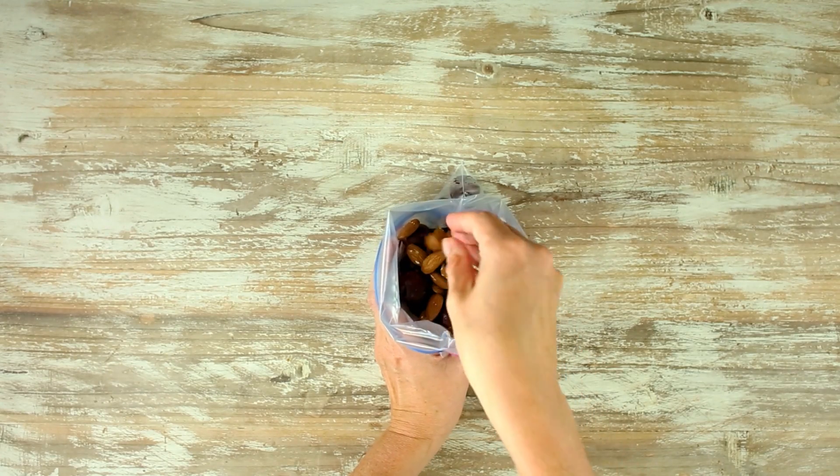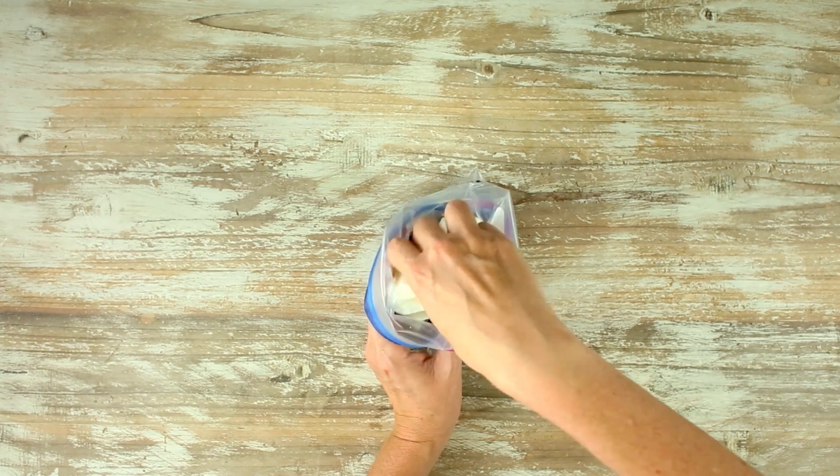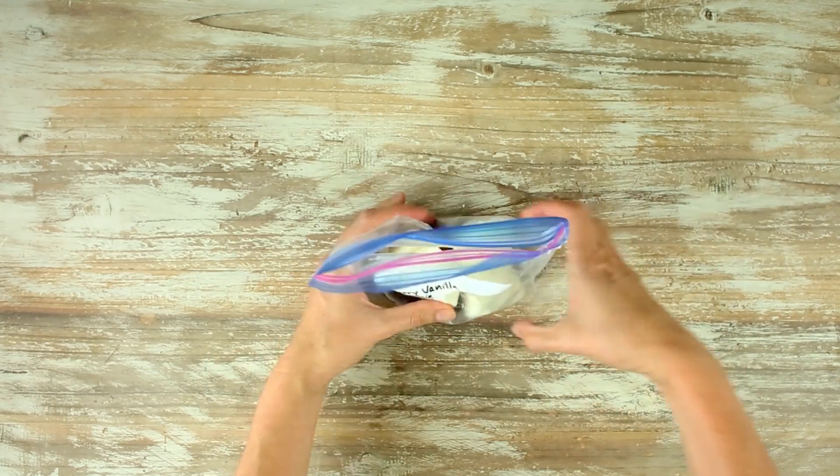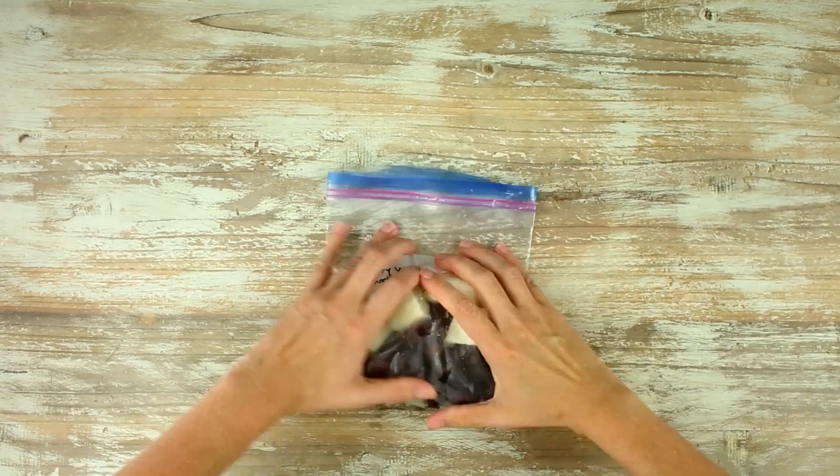Follow that with some raw almonds, a little vanilla extract, and then we're gonna top with our frozen yogurt cubes on the top. Then we're gonna seal all of that up after pressing all of the air out, then place it into your freezer.